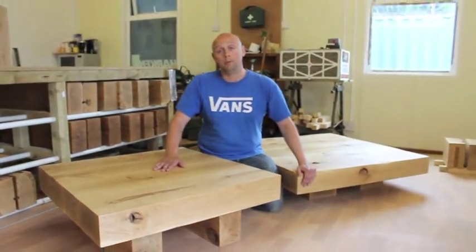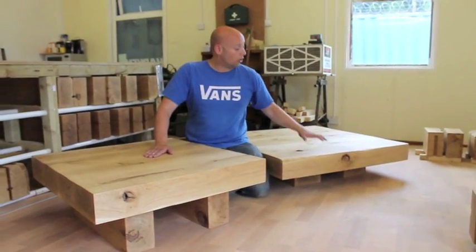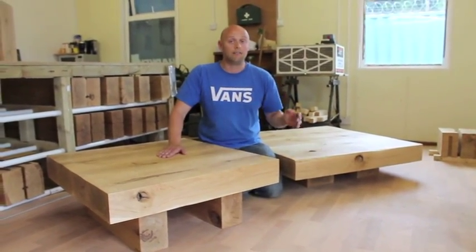If you want to see some images of some of the bespoke tables that we've made and some other Amazonica designs, then visit our website, which is tarzontables.co.uk.